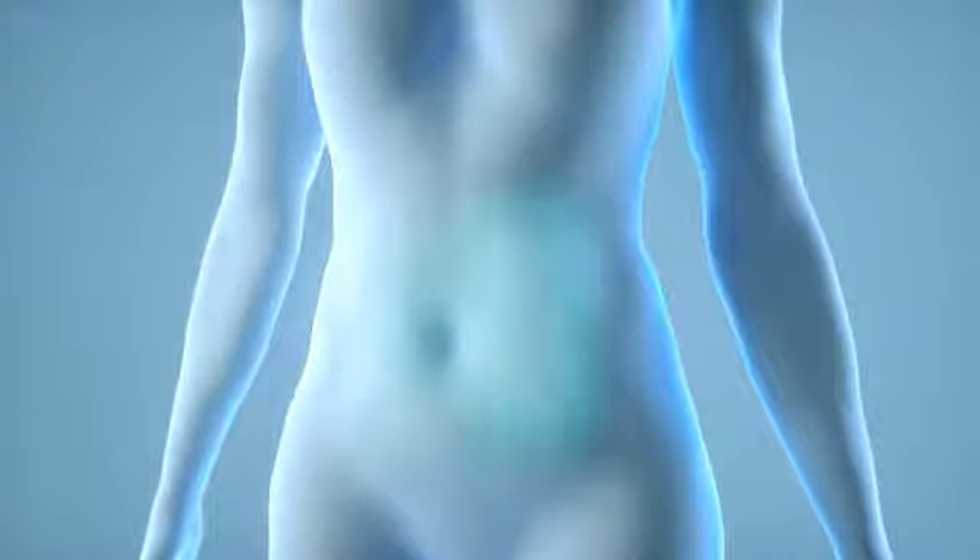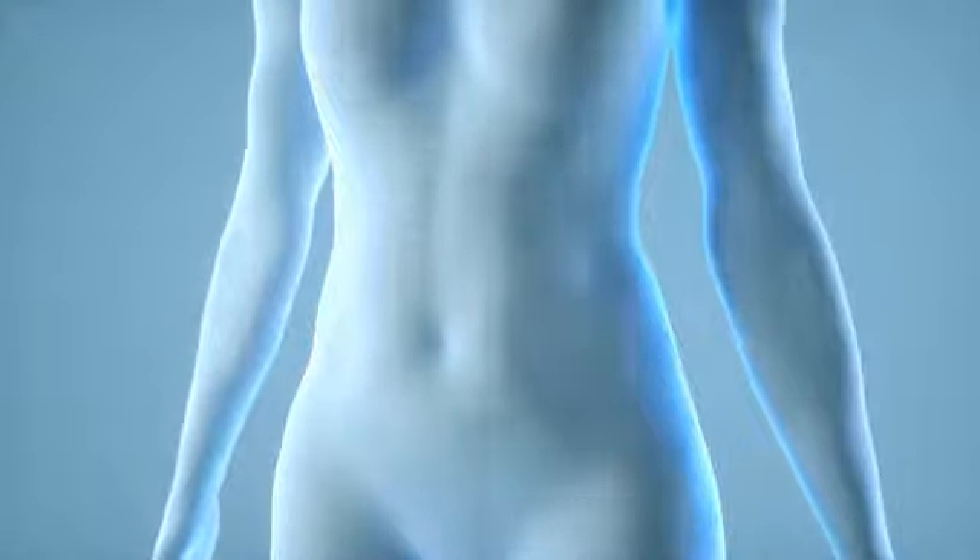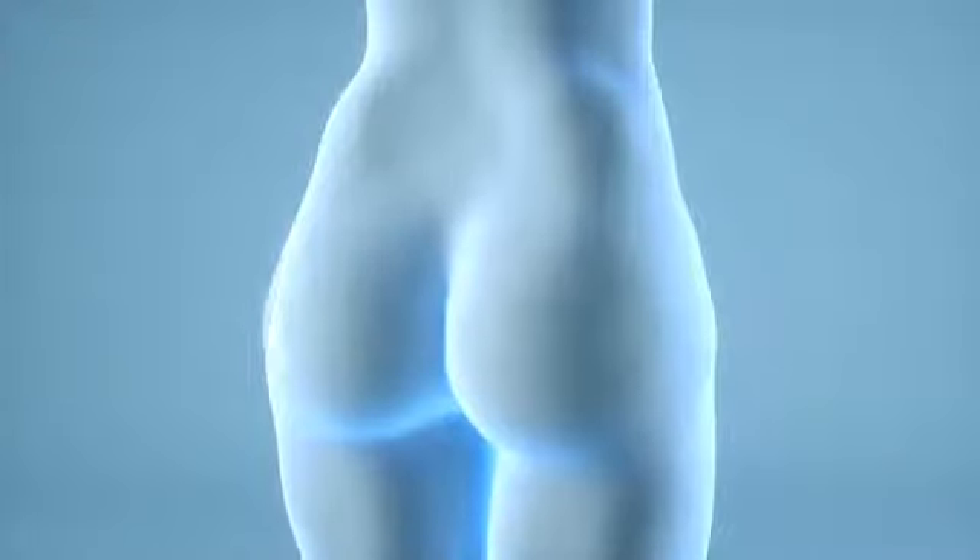After CoolTone treatments, abdomens will be firmer and have a more defined and toned appearance. Buttocks will also have a more toned appearance and will be firmer.